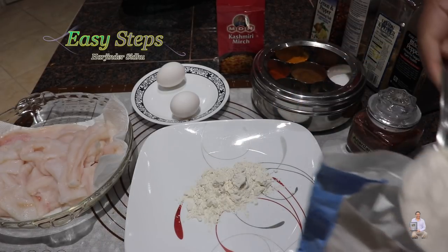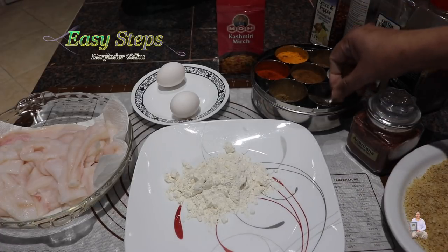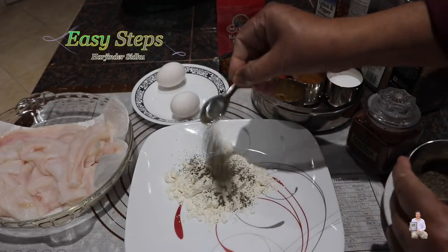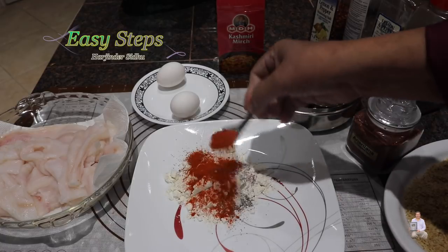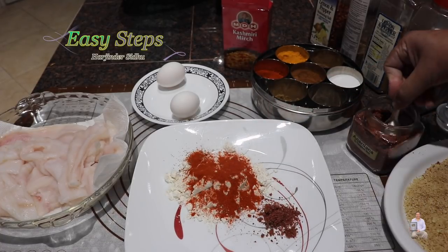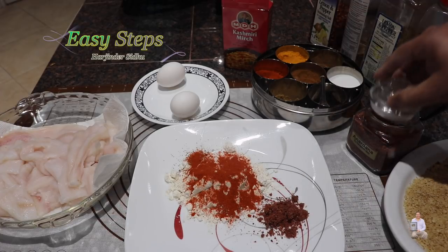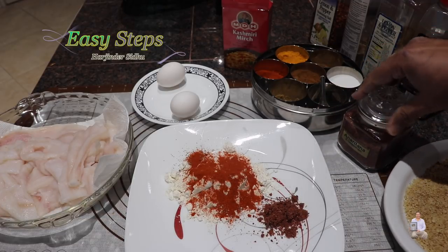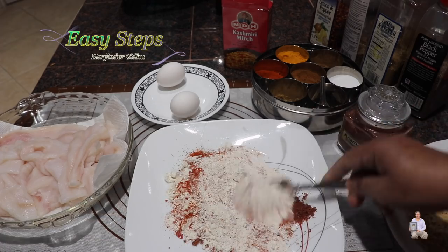On another plate, we're going to add all-purpose flour — about two tablespoons. The spices will be according to taste: black pepper, salt, and Kashmiri chili. I'm also going to use pomegranate powder — homemade anardana. The reason I'm using it is it's going to give a tangy flavor. Mix it all well with a fork.